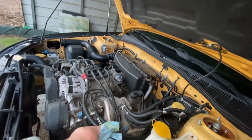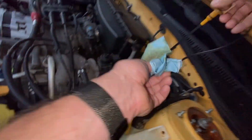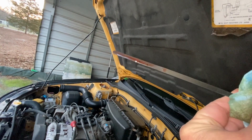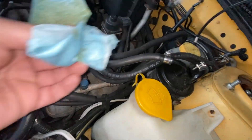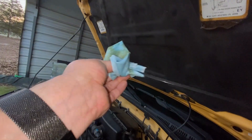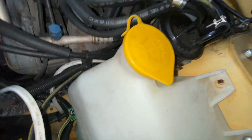Oil is perfect. Transmission fluid — which we can check cold — it's got a cold mark and a hot mark. Cold, I find the best way to check them. Oh, that smell — burnt.